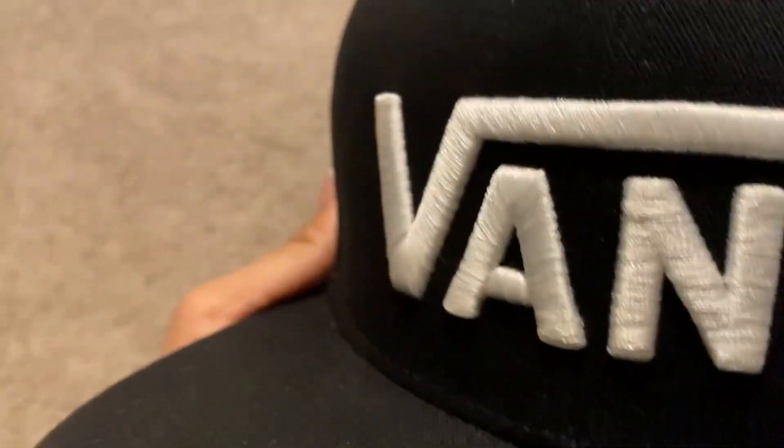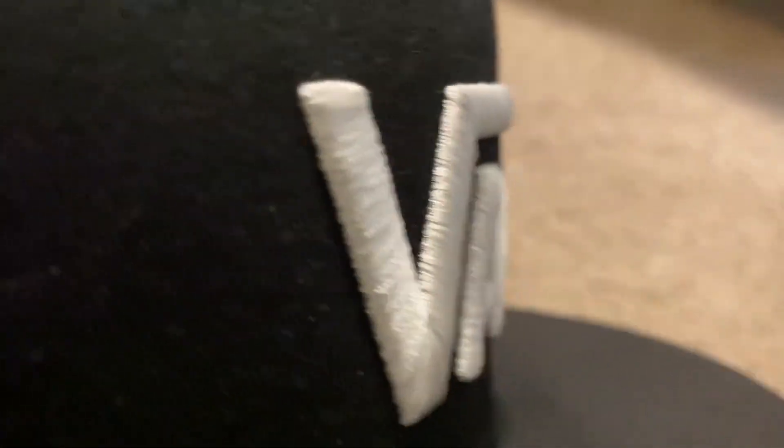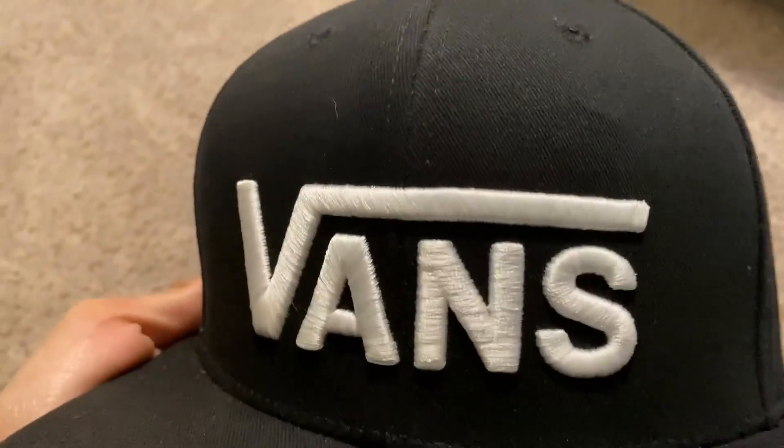It does stick out a bit, and it almost looks like a patch that you iron on, as far as it sticking out. But it's really neat, I like it.